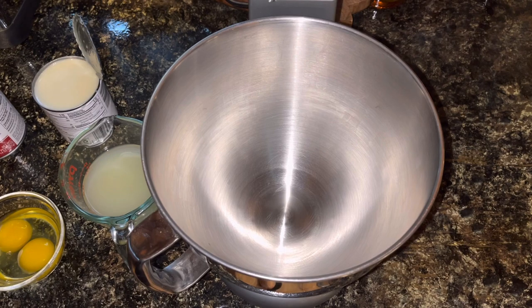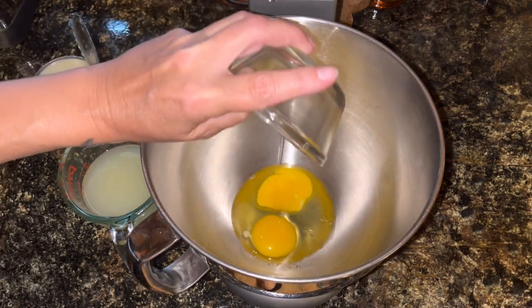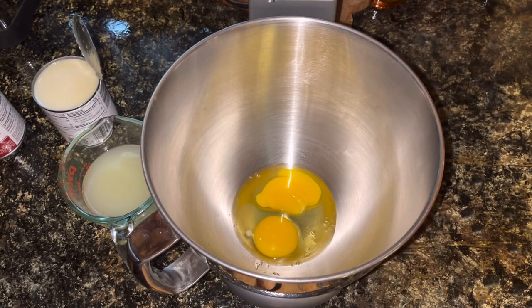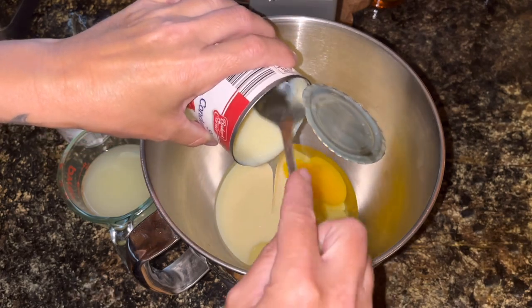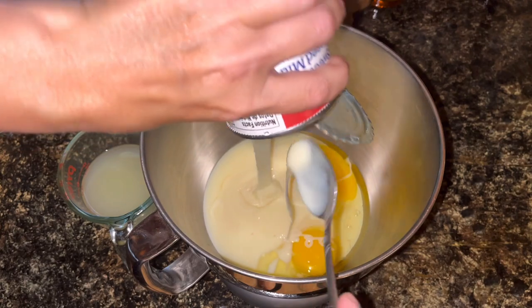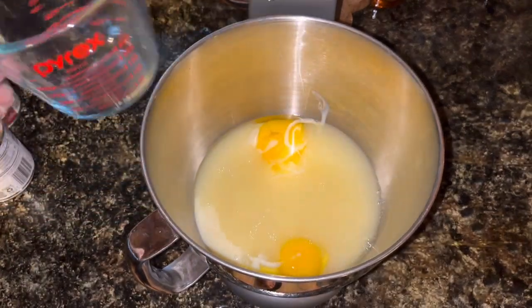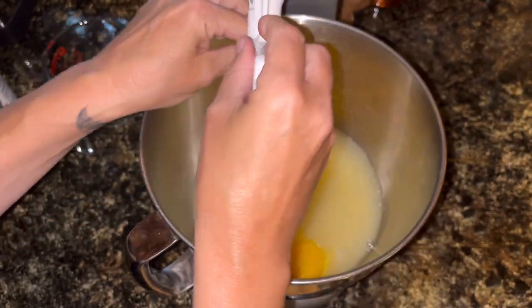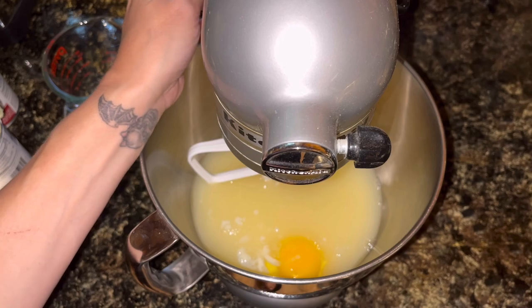Got my pie crust done. I decided to go ahead and wait so I didn't have to stop right in the middle of doing my recipe to get that out of the oven. I only let it stay in for about seven minutes. I've reduced the heat on my oven to 375 and now I'm going to whip up the ingredients for the filling. I'm going to start with two eggs, two cans of sweetened condensed milk, and one cup of lemon juice — I'm using a regular container of lemon juice, not fresh-squeezed. I'm going to mix this all up until it's nice and smooth.